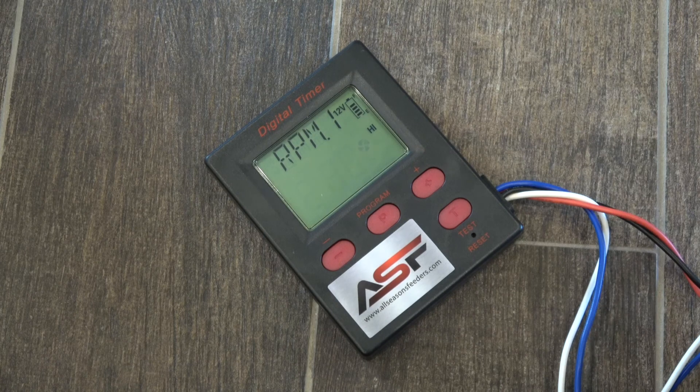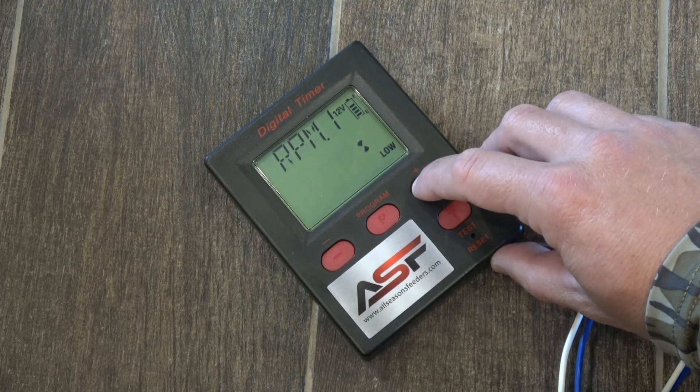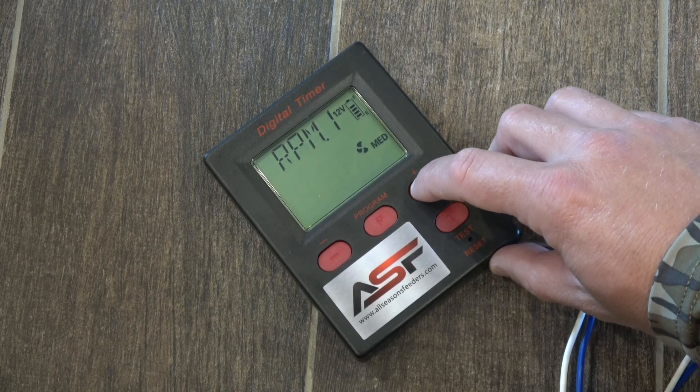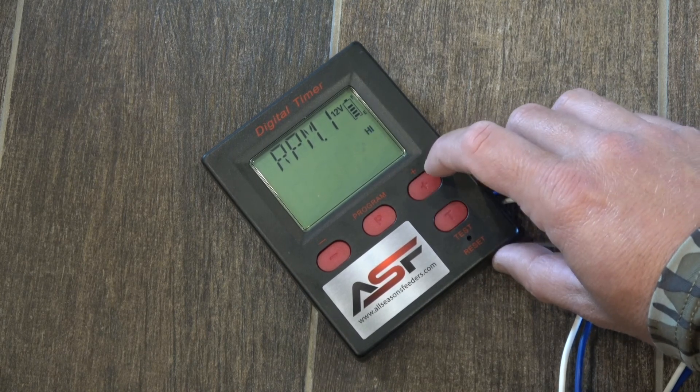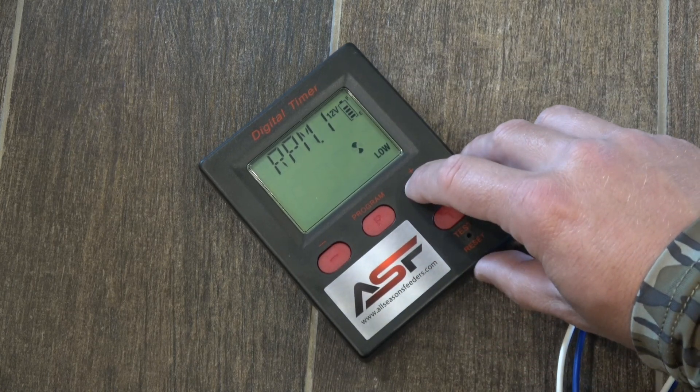Then I'm going to hit program again to adjust how fast I want the spinner plate to spin. So if I want it at a low speed, I can put it at low; medium, if I want it at medium speed; or high. You can change the speeds by hitting the plus or minus signs as well.